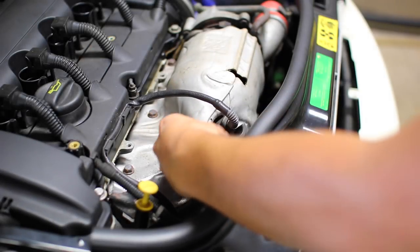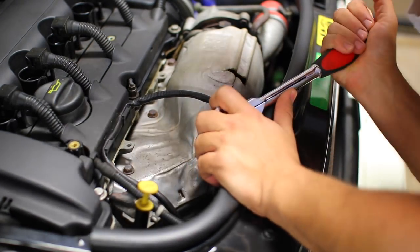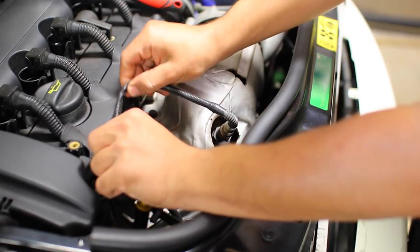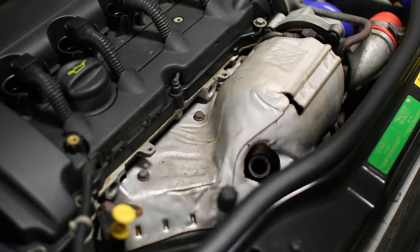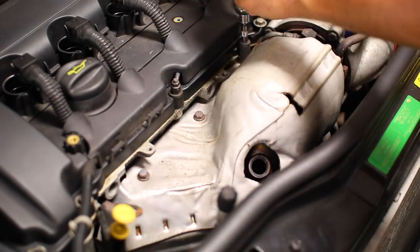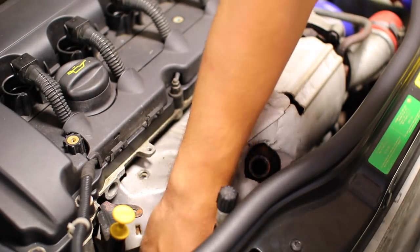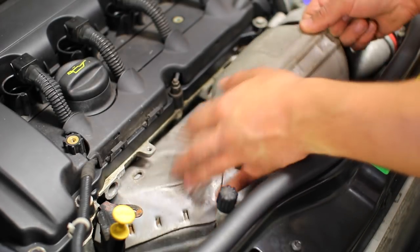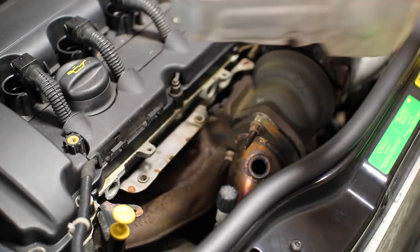With the intake components removed, it's time to move to the exhaust side. Start by removing the O2 sensor using a special O2 sensor socket that slides over the wire. Once slightly loose, remove the wire from the cylinder head, disconnect it from the connector, and remove the entire sensor from the exhaust manifold. Next, remove the heat shielding for the exhaust downpipe — about six bolts on top and another six found underneath the car. Once all bolts are removed, slide the heat shield off to expose the exhaust manifold, downpipe, and turbocharger.